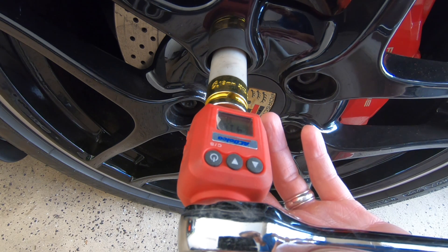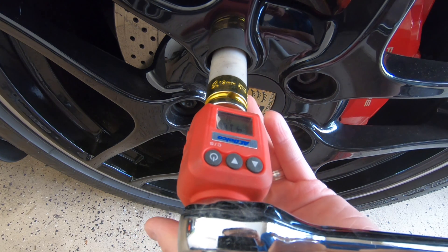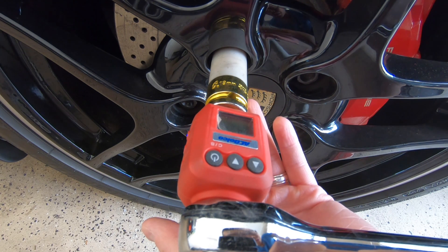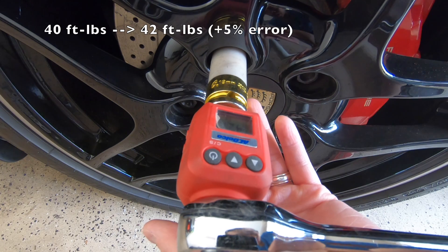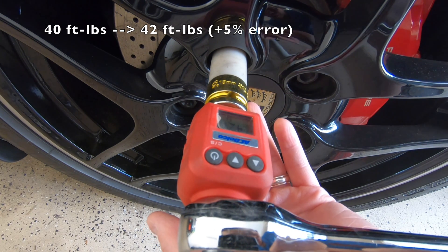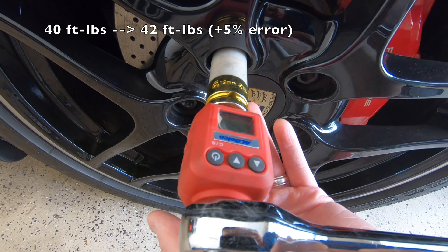Now let's repeat the test at 40 ft-lbs. At 41 ft-lbs of torque, the wheel bolt still isn't moving. Increasing the torque to 42.7 ft-lbs, I was able to turn the wheel bolt just slightly. So I'm estimating the torque wrench got the wheel bolt to around 42 ft-lbs — only about 5% off. That's actually pretty good.